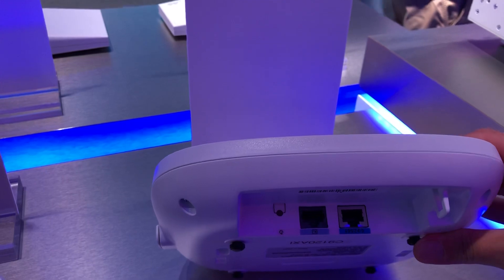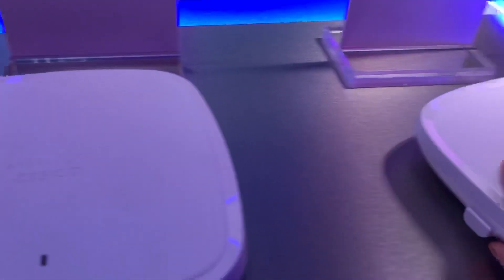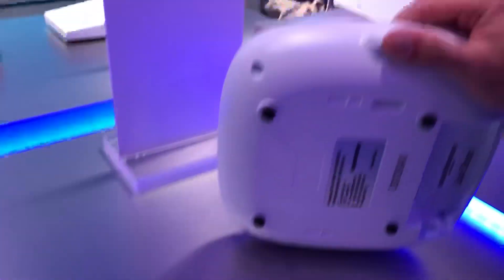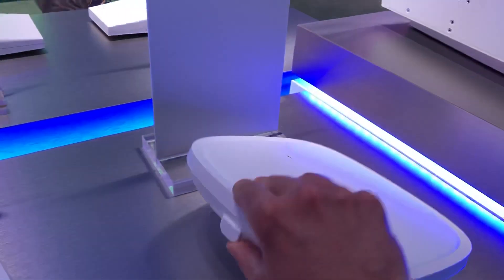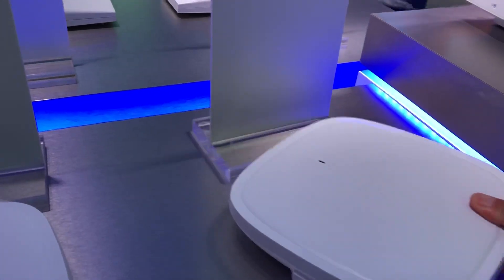This one has a 2.5 gigabit Mgig port on the back and a console port on the back of it. And it looks like they're still continuing with some sort of antenna outbound adapter that you can plug in here to maybe split the 5 gigahertz signal on 2.4 gigahertz, or maybe do two 5 gigahertz radios on these.